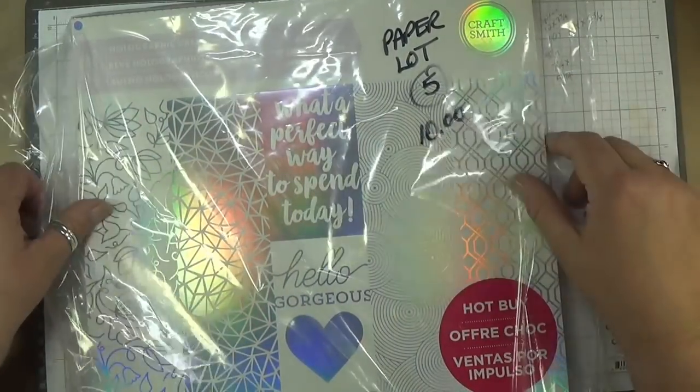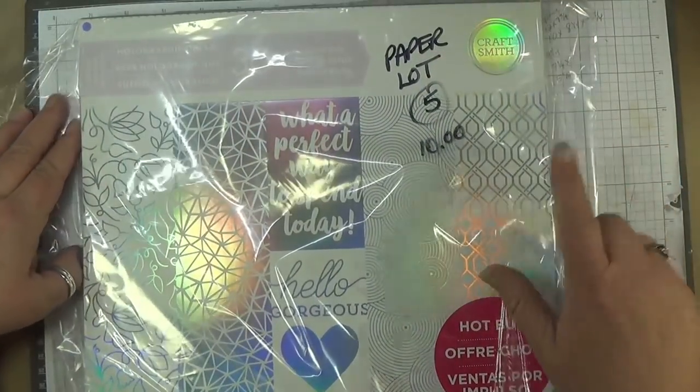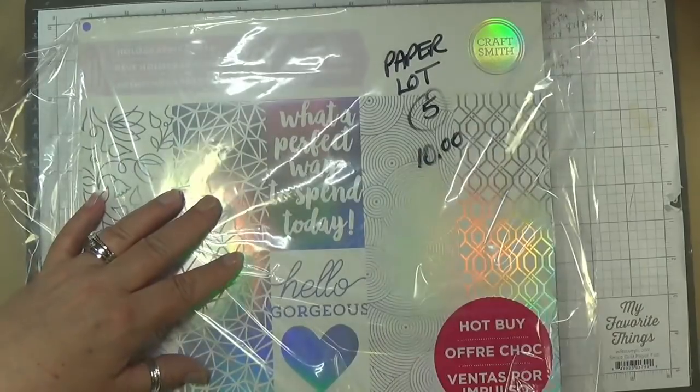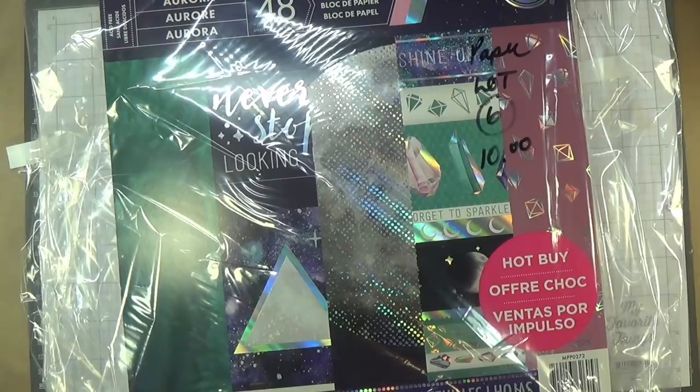Lot five — two packs of the holographic, same as lot four and lot three, $10, two packs. That's it for the Holographic.